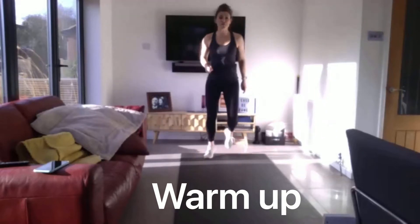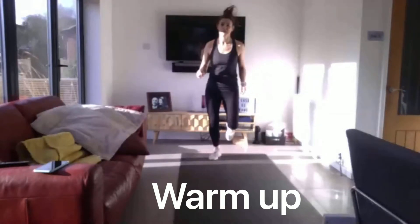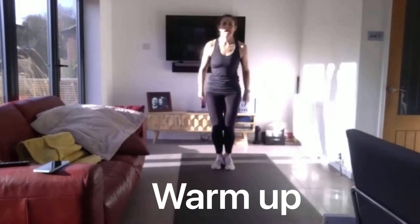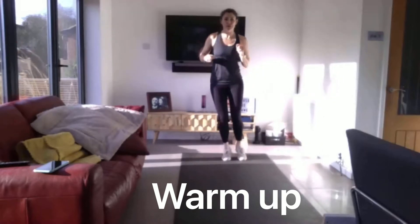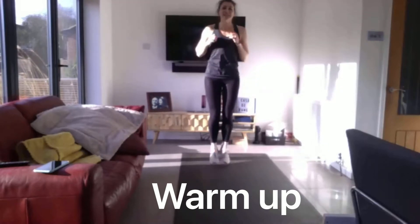And we're going to get ready for pose on jumps. Turn two feet together. Forward and backwards. And side to side. Forward and backwards.